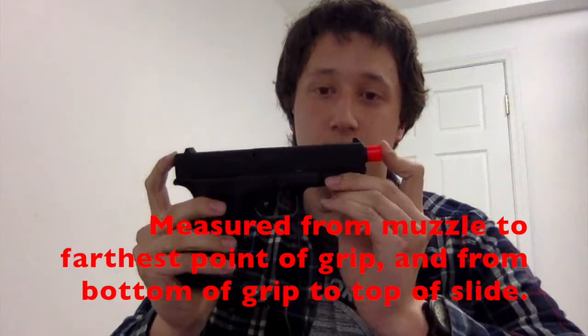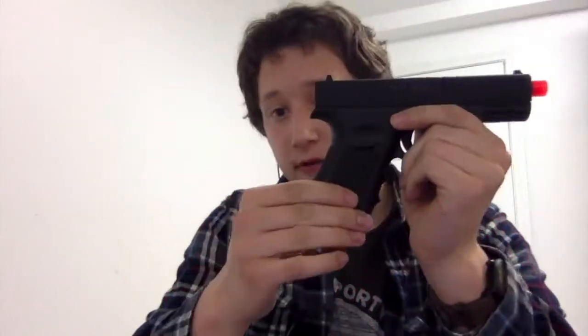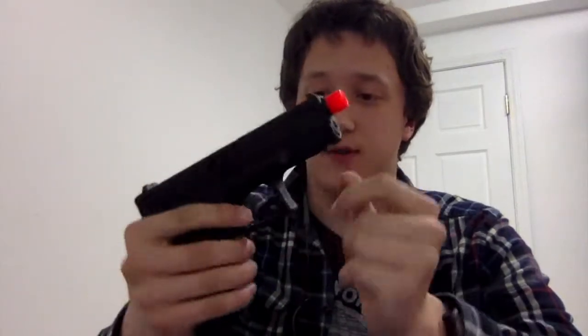Externally, it's 7¾ inches long and 4¾ inches tall. The only plastic is the lower frame, which is a very good nylon polymer, the trigger, and the orange tip flash hider. The slide is metal, with a very nice matte finish — almost like anodized aluminum.